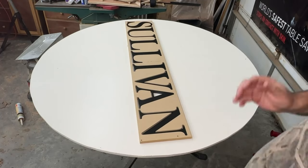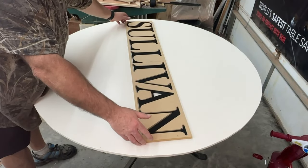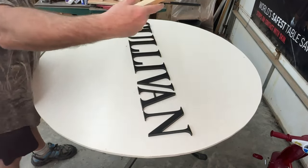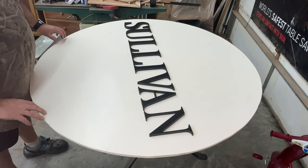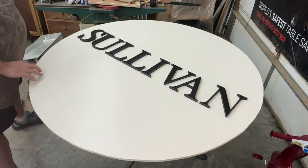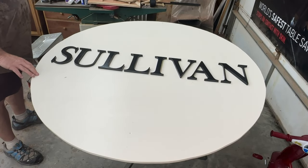This was just a dry run — a test fit — using the cutout as a template, just to see how those letters were going to look. And as you can see it looks pretty good, so I decided I was going to go with that layout.